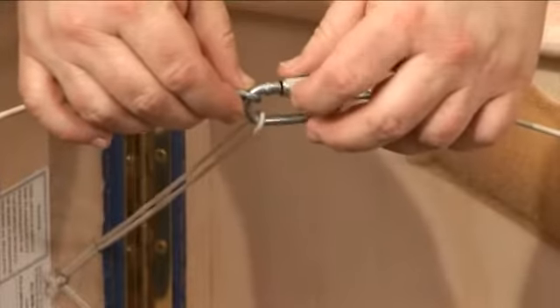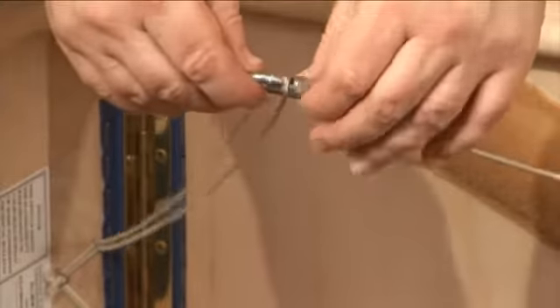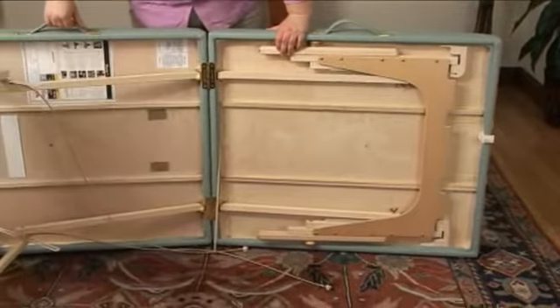Some tables feature a D-ring where one end of the cable is possible to take off. There'll be two of these and you'll need to remove both. Once you've done that, the table should fold flat as shown.